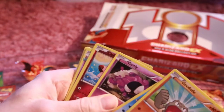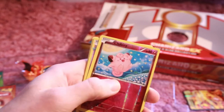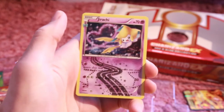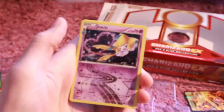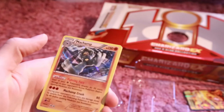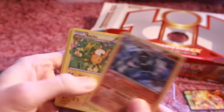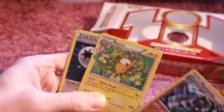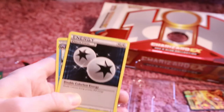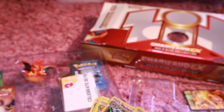A Ghastly. A Clefairy Reverse Holo — that looks sweet. Wow, nice. A Radiant Collection. Sorry if the focus is not perfect, let me just fix that. Wow, that looks awesome. And a Machamp Holo — yes, that looks awesome. Sweet. A Raichu, double color. And a Cloyster. So this was an awesome pack. As always with the Generations, they are usually awesome.